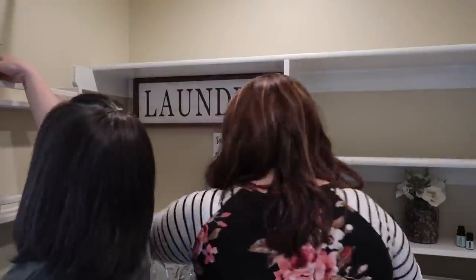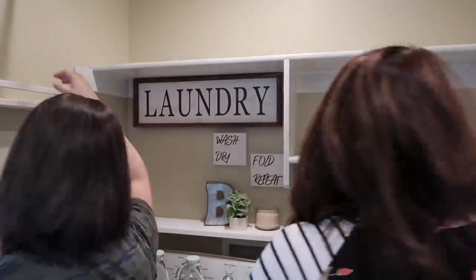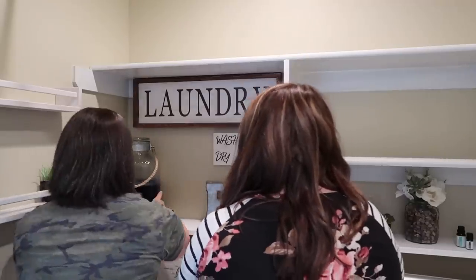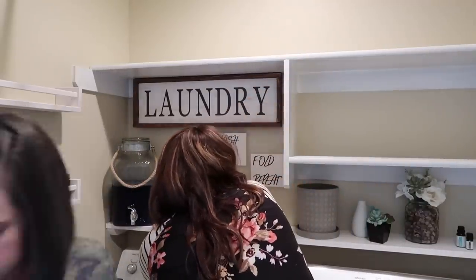Once everything had been put into the correct containers, the last thing for us to do was go ahead and put everything back into the laundry closet and make sure that everything works well and is practical for her to use.